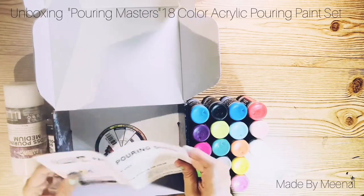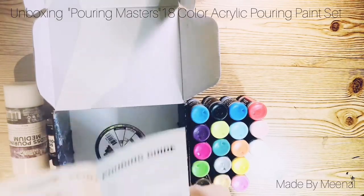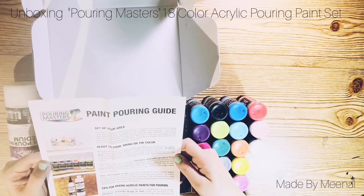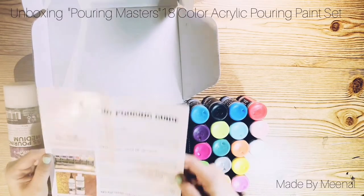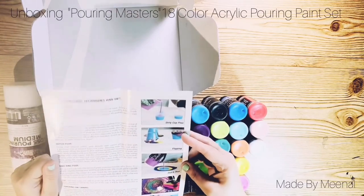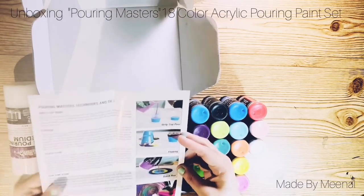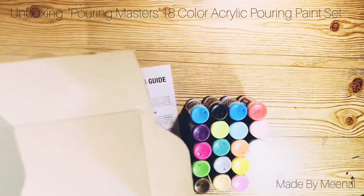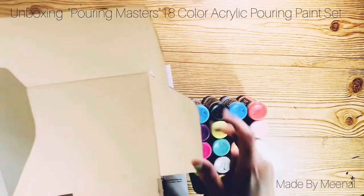And that one's the titanium white — that's it! The good thing is it also comes with a paint pouring guide, which is really going to be useful for beginners. It tells you how you should set up before starting the pouring technique and all about it.